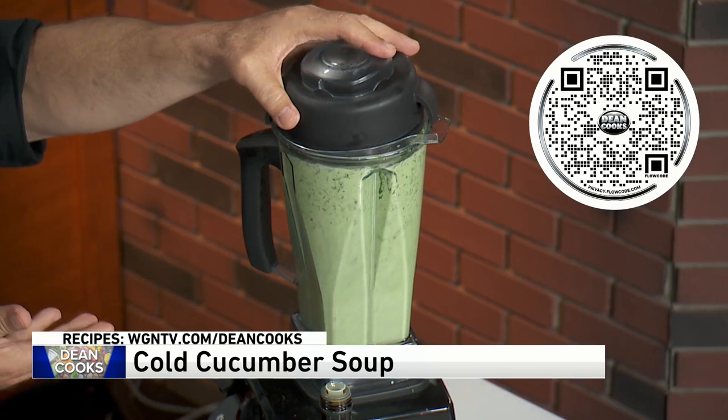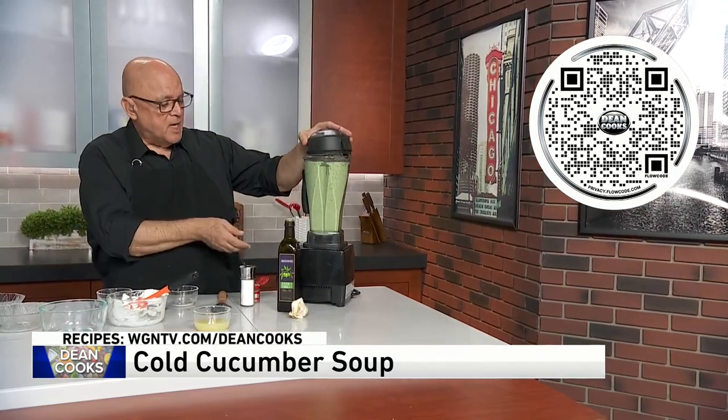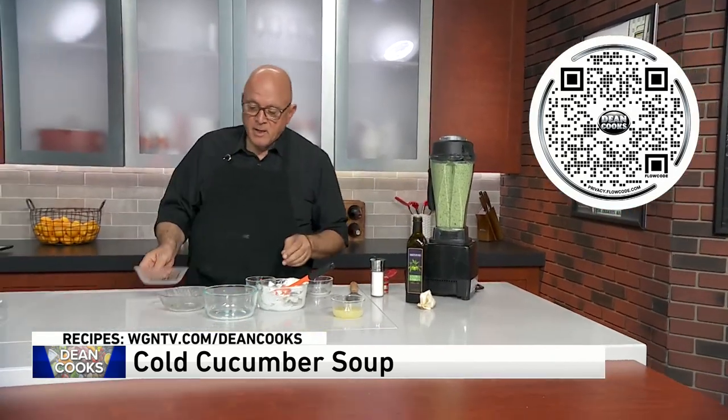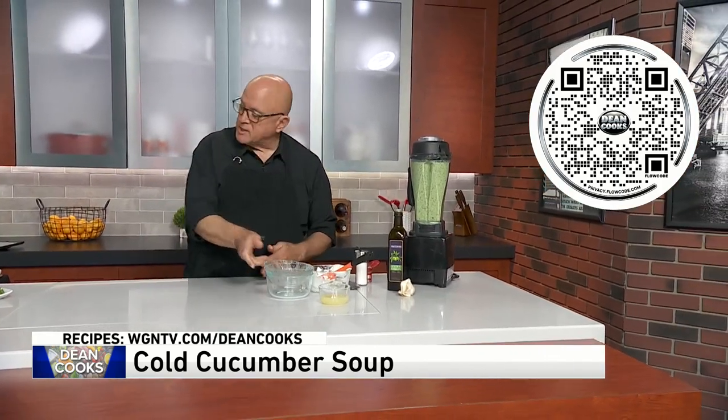Let this go — this soup is done already. This is all that's involved in this. What you're going to do is put that in a bowl, chill it for at least an hour. The colder, the better — the more delicious it winds up being.